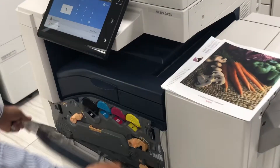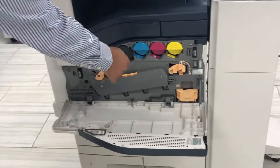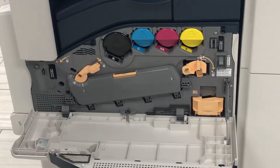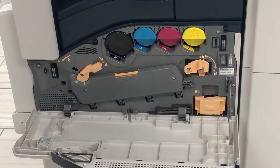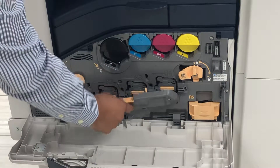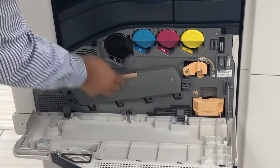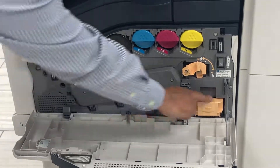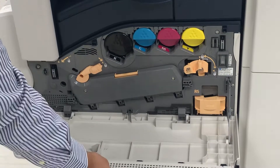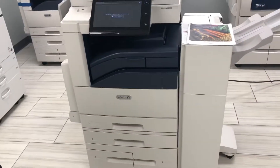Right in here I'm going to show you the consumables. It's going to be your black toner — 26,000 yield. Each color toner gives you about 14 to 15,000 yield at 5% coverage. Your drums are right in here — push that over and you have your four colored drums, which are all interchangeable. Close it up. Your waste container, your cleaning blade — it's all very simple. And that is it.